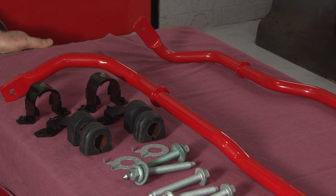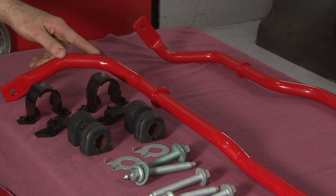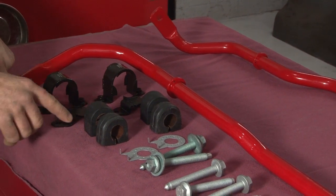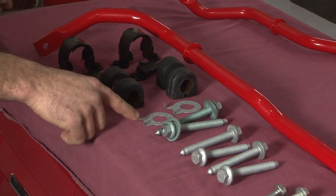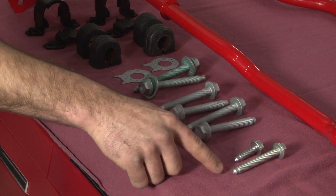This is the ECS Complete Sway Bar Kit. It comes with a new rear sway bar, a new front sway bar, new front sway bar brackets and bushings, subframe spacers, new subframe bolts, and dog bone mount bolts.